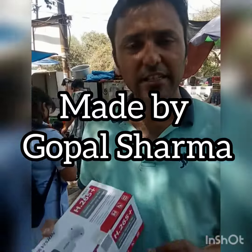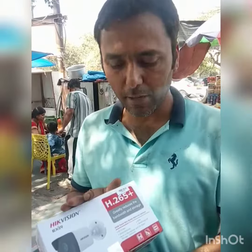Hi guys, my name is Gopal Sharma. This is a bullet camera, an IP camera, 4MP.